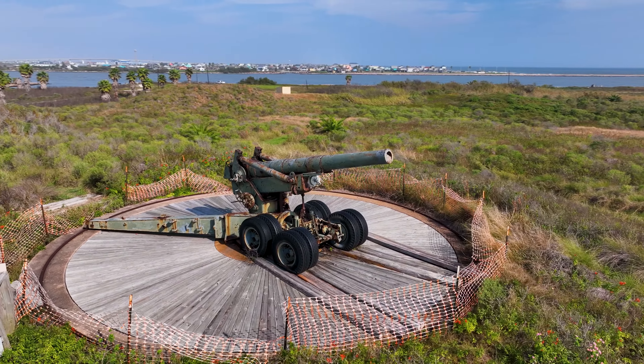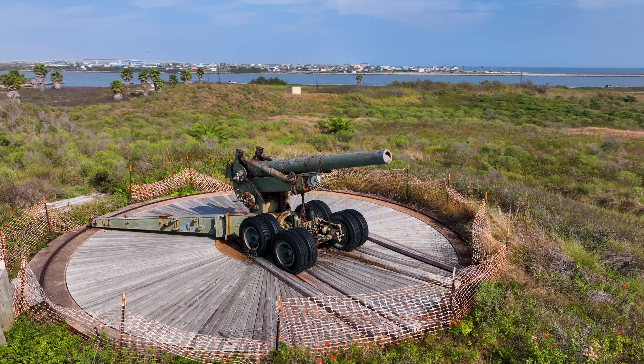In Texas during World War II, along the Freeport Surfside jetties, the military constructed a temporary coastal defense. Gun mounds, which are now within the county park, were erected to protect a large magnesium plant from enemy aircraft, warships and submarines.